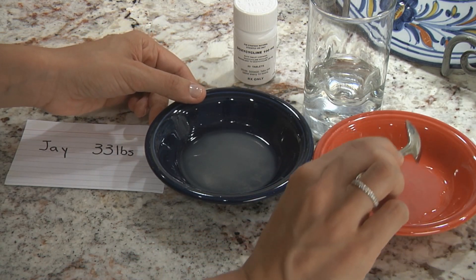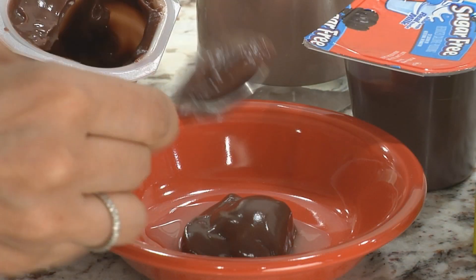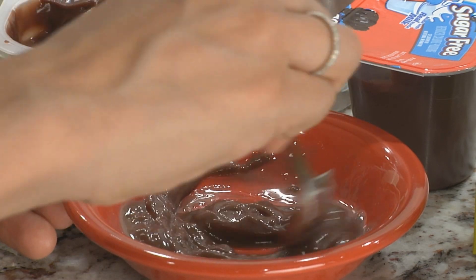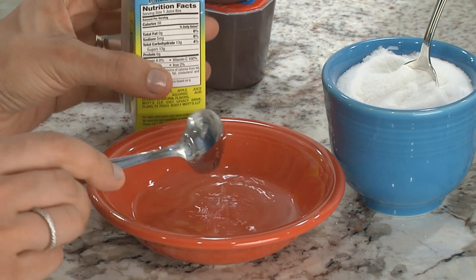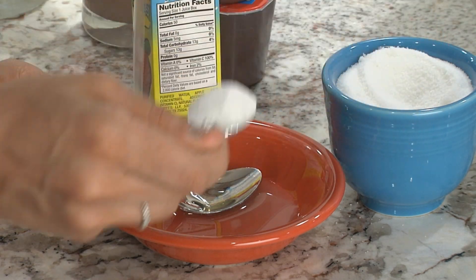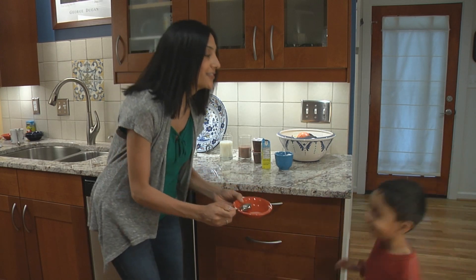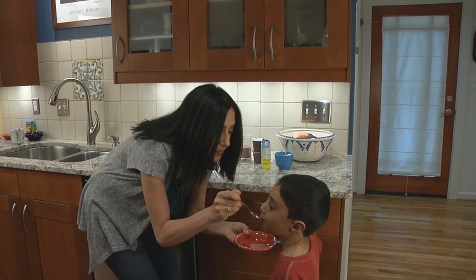Now that you have one dose in the second bowl, you're ready to mix with food or drink to make it taste better. Add three teaspoons of the food or drink to the second bowl containing the one measured dose of doxycycline. Mix the doxycycline dose into the food or drink before serving it to your child. Be sure your child eats or drinks all the food mixture so they are sure to get the full dose of doxycycline that's mixed into it.